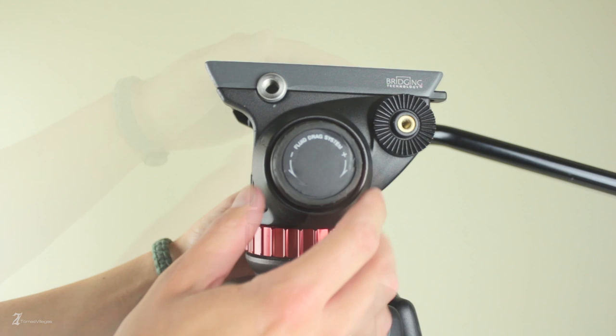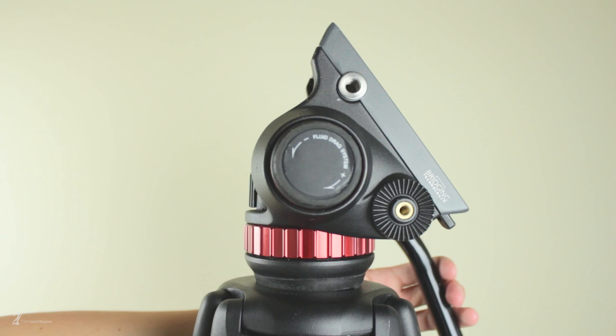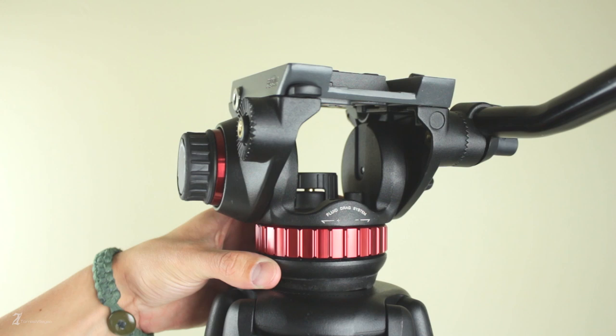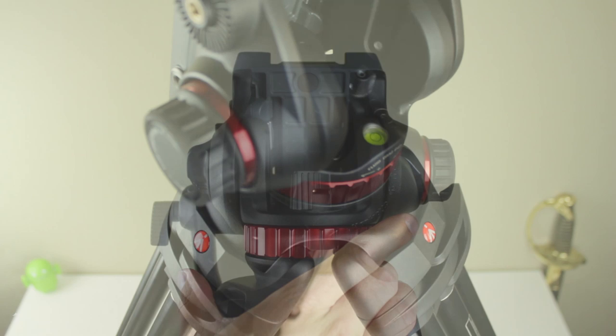One thing you'll notice with this fluid arm is that it's non-telescoping, so you're basically stuck at this length. You'll also find another 3/8 accessory mount and finally the tilt drag. On the rear side of the fluid head you'll find the annotations for the pan and drag ring, as it tells you which direction to tighten or loosen for that desired amount of drag. Looking into the rear of the fluid head under the bridge you'll find the fluorescent bubble level. You'll also notice the quick release plate safety button, which you'll need to press to unmount the sliding plate.